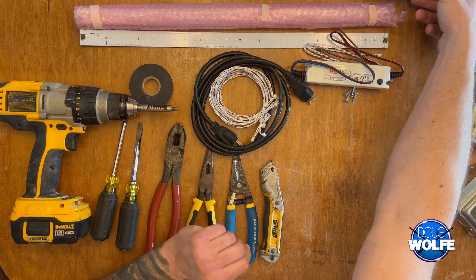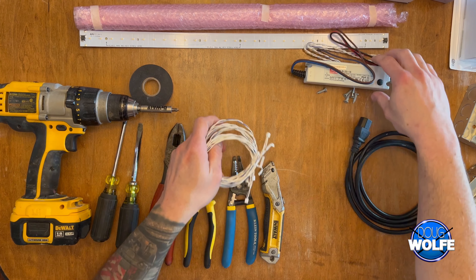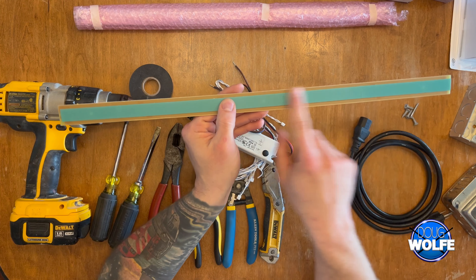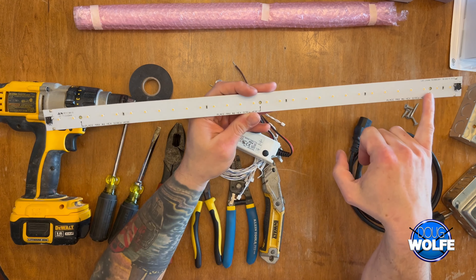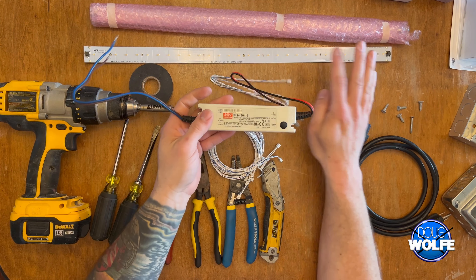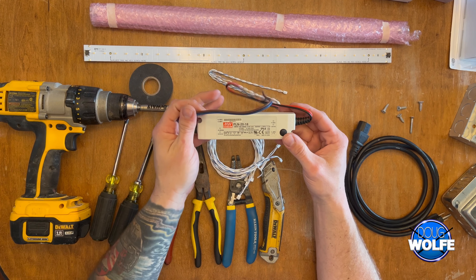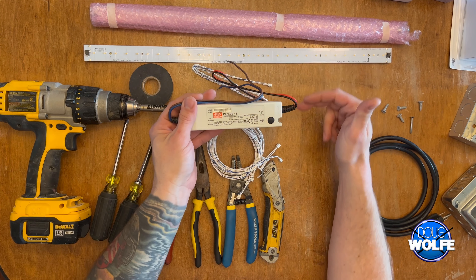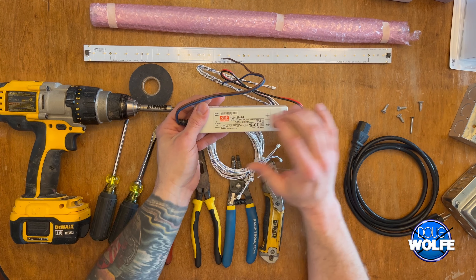This is just a standard power cord — we're going to cut it up, so make sure you don't plan on using it again. Try to get one that's about two to four feet long, just enough to reach your closest outlet. For the lighting, you don't have to use my exact setup. My brother's an electrician so I basically get this stuff for free. This is your LED strip with adhesive on the back and three holes for screws to attach to your stand. This driver is what powers your lighting.